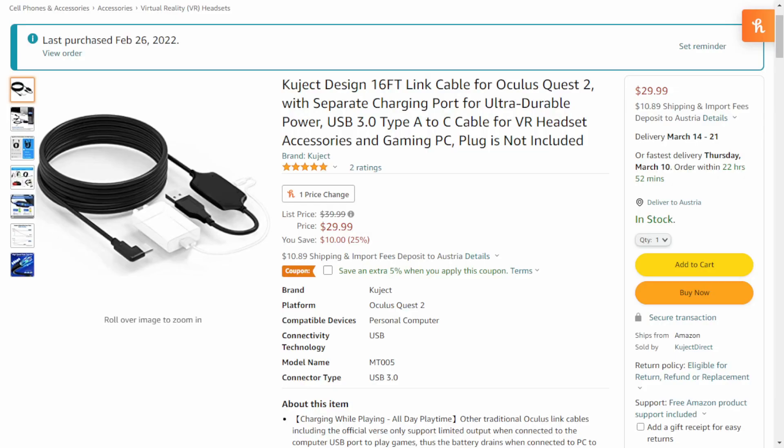The way this is done is you're going to need to buy this Oculus Link cable. There's a link in the description, but that link is for the American Amazon store. So if you don't live in America or any place that uses the United States dollar, you will need to find this cable on your own. As you can see, the name for it is right there, or you could get it shipped from America to wherever you live.